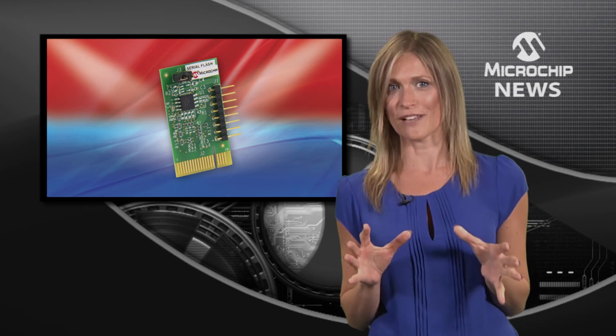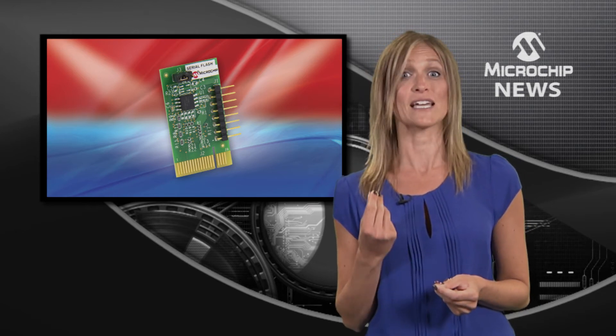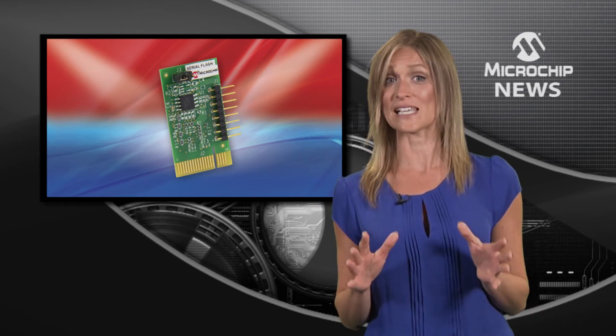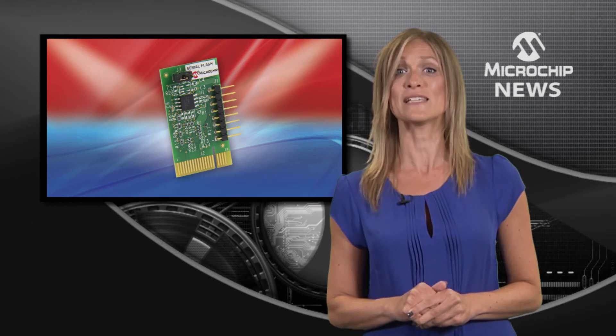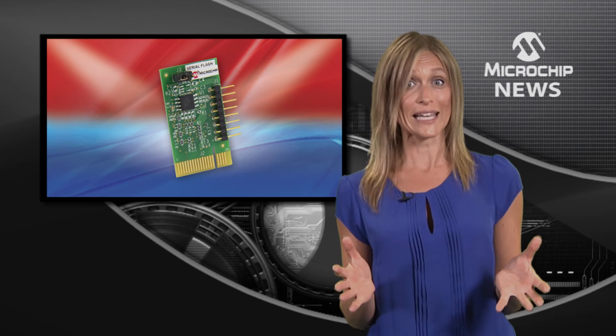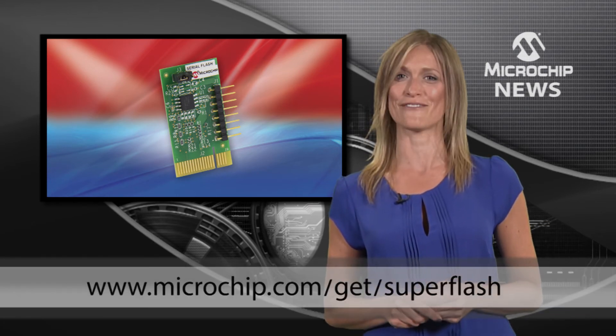These SuperFlash devices give you the industry's fastest array times together with lowest power operation, enabling great performance and rugged reliability for your pick MCU designs. Create your own code quickly and easily or download example code and software drivers today.